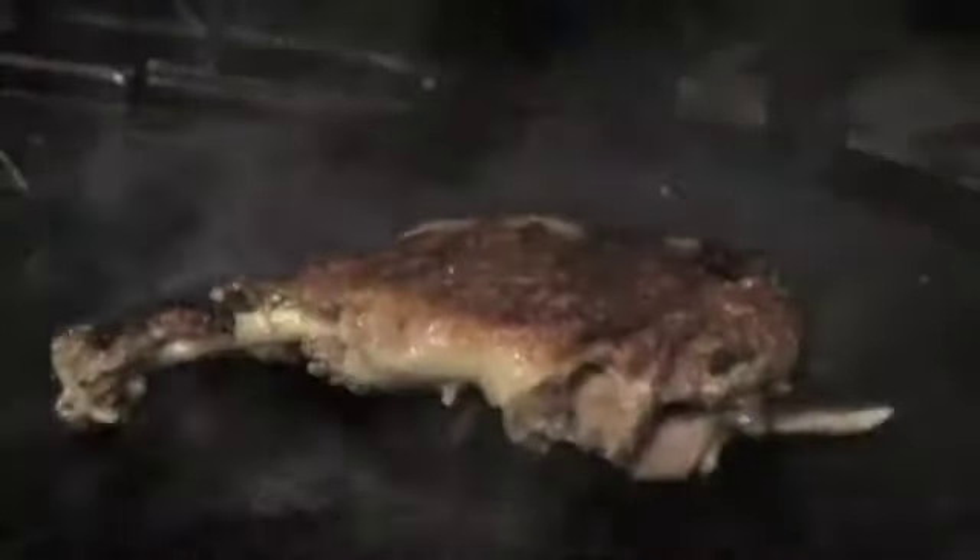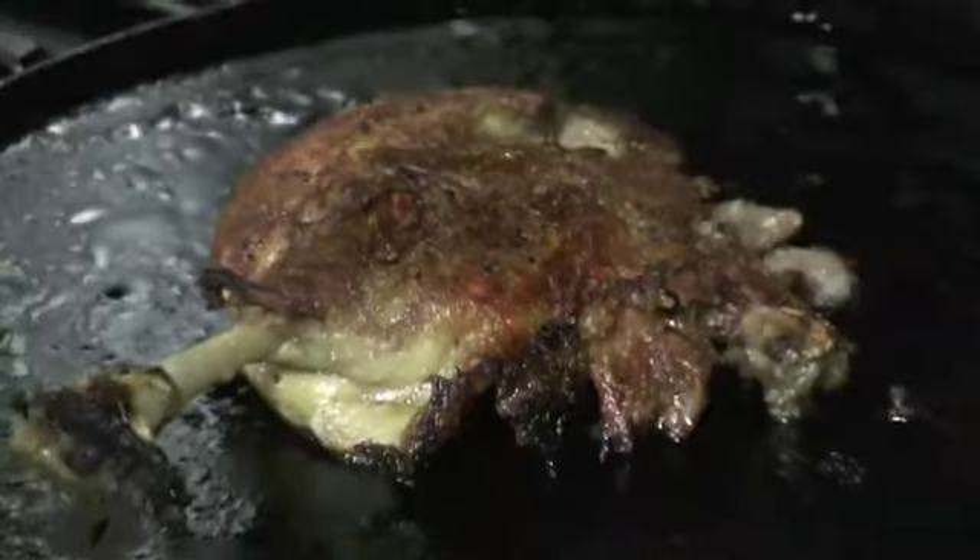We use a separate cast-iron grill to then crisp up the skin. And et voilà, duck confit — a personal favorite.